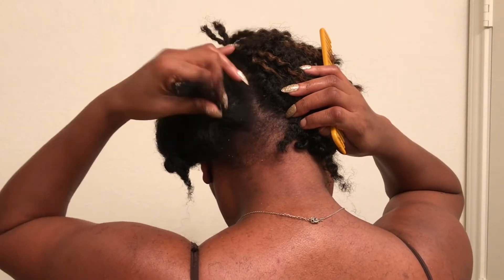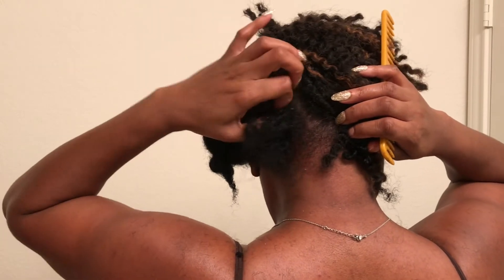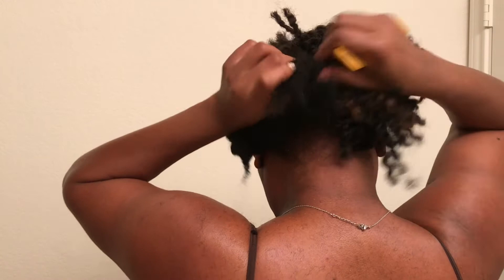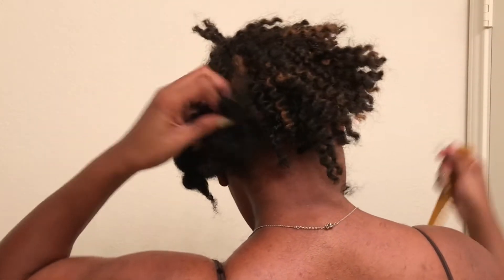I'm giving you a little view of the back. Some people ask me how do you do the back — honestly you just feel it. You know your head pretty well. I just detangle the hair like I did before and keep repeating the steps all over the head.